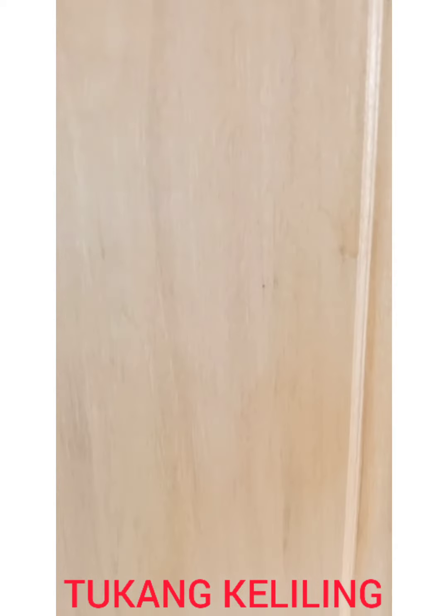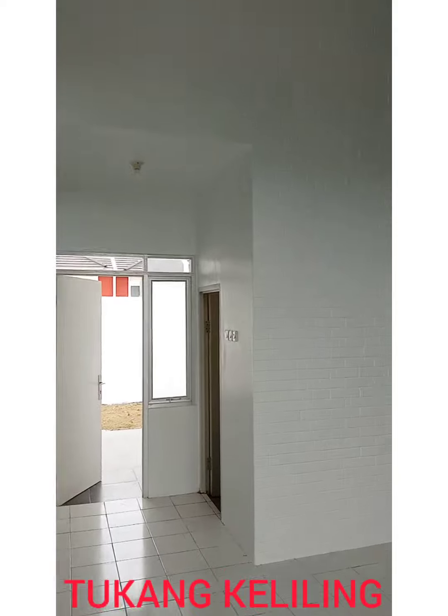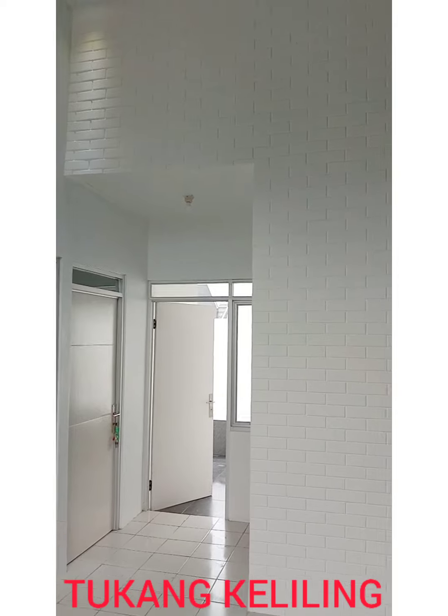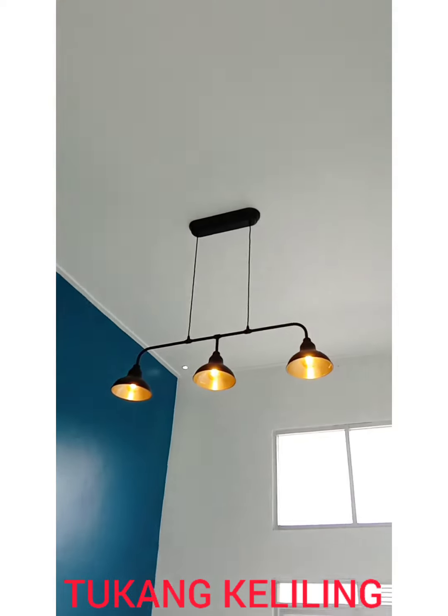Kita akan lihat bagian dalam yang keren banget. Kombinasi putih dan biru, dan di sini dindingnya menggunakan tekstur batu bata. Asik! Dan lampu-lampunya — ada 3 serangkai lampu gantung dan ada downlight, membuat dia semakin cantik.